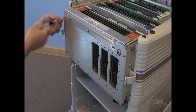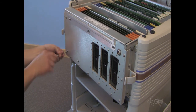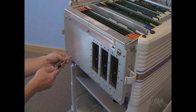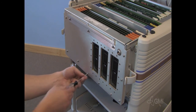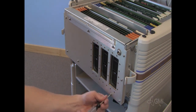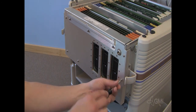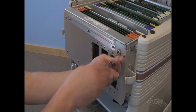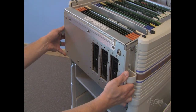Remove the eleven Torx screws from the distribution assembly. Pull the distribution board towards you and lift up.